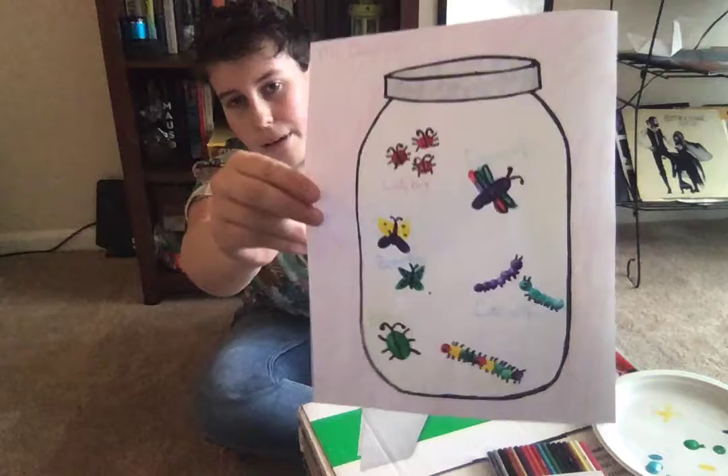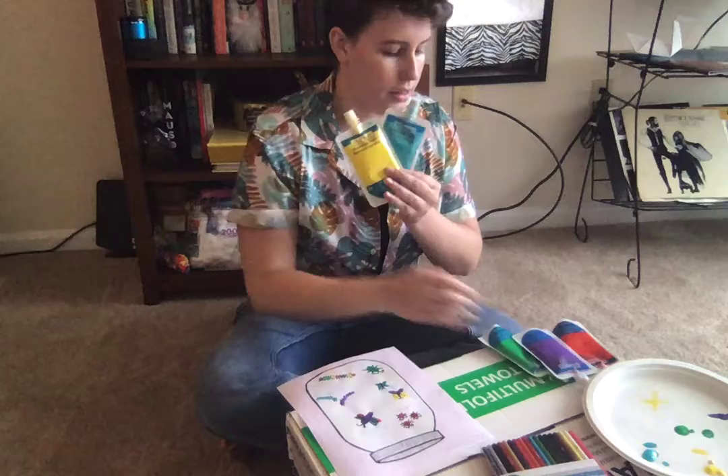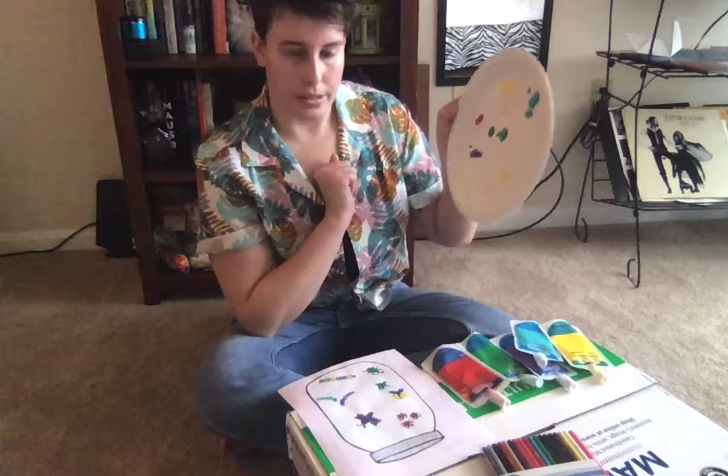I already have my finished project right here. I've got all my materials out in front of me. Obviously you're going to need paint — I've got a bunch of different kinds. I've got a nice blue and a yellow, a green and a purple, and a nice red color. I went ahead and poured some onto a paper plate to make it a little bit easier to get my fingers in there.